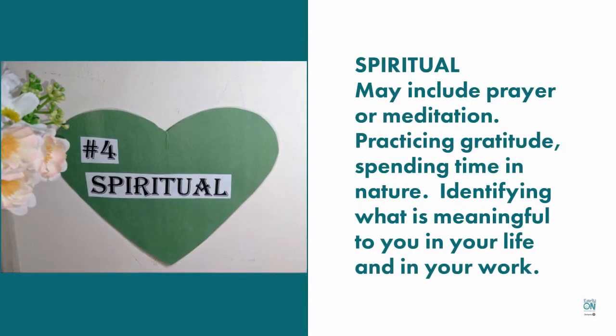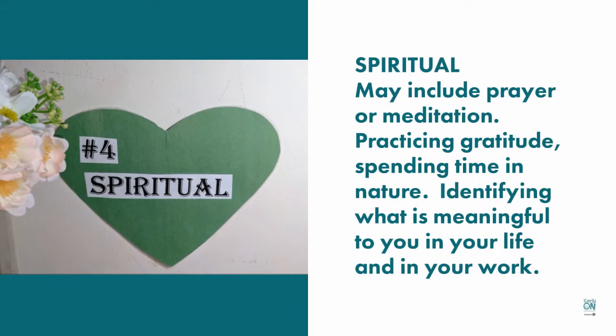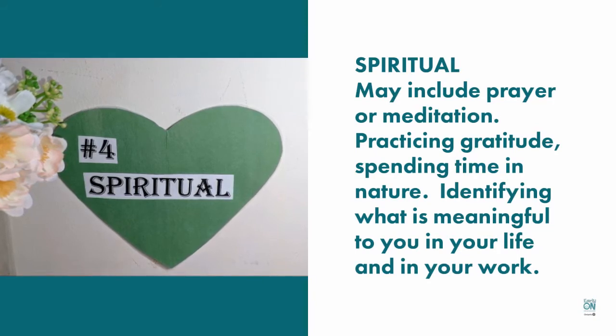Spiritual may include prayer or meditation, but it's also practicing gratitude, spending time in nature, and identifying what is meaningful to you in your life and in your work.